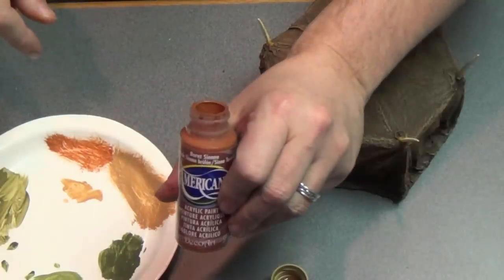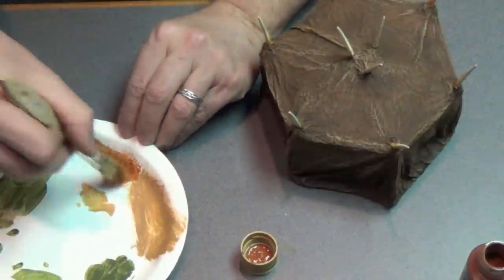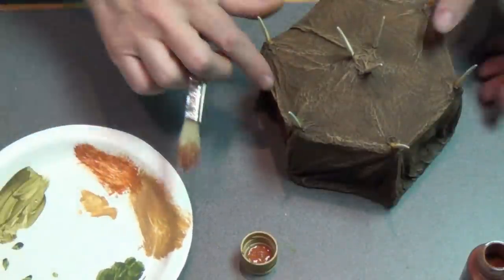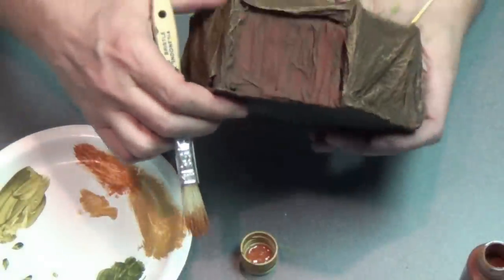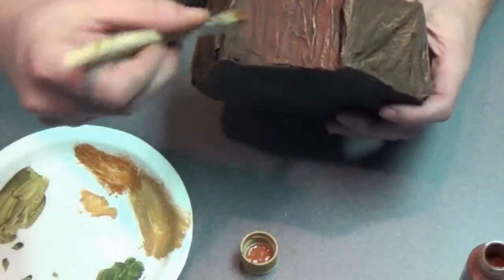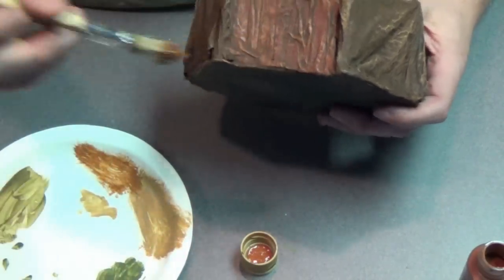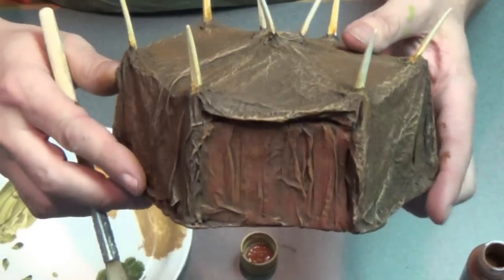Now I'm going to use a nice burnt sienna to highlight the door. I'll load my wide brush and just go to the front and dry brush that on — that will pull out the detail of the flaps that we put on that door. I really like that detail, I want it to show. There we go — there's our orc tents.